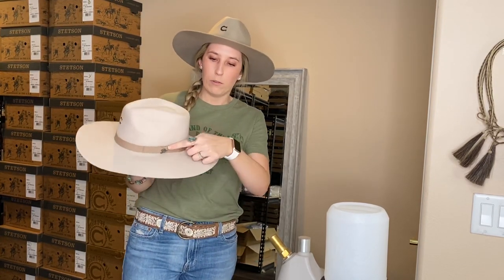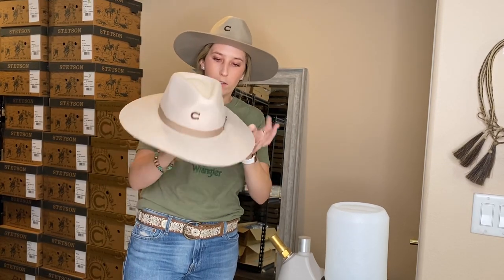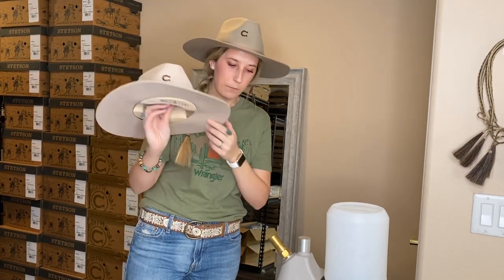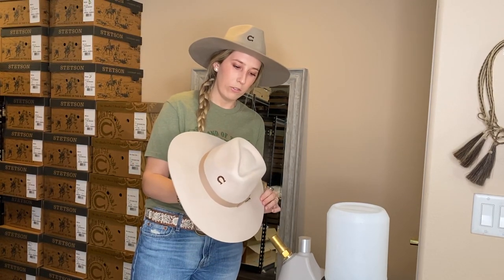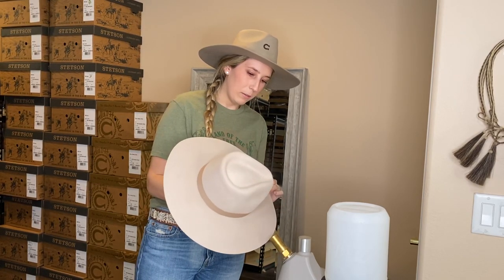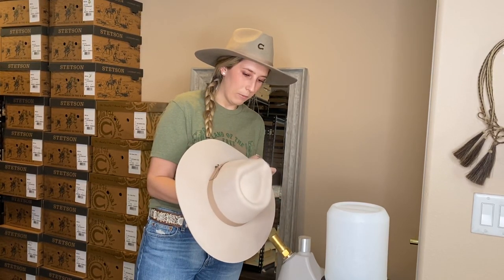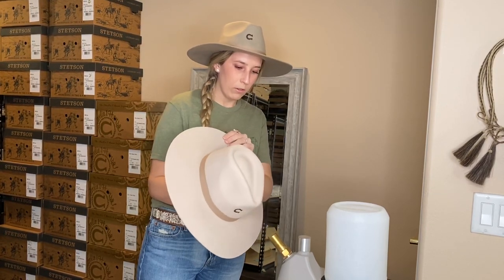I'm gonna steam right here above the hatband and down below. I'm holding it about six inches away from the steamer. I'm gonna get it nice and moist, but don't oversaturate the hat. Do it all the way around.